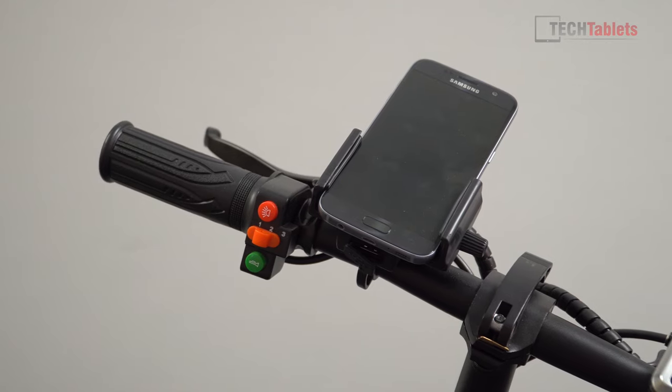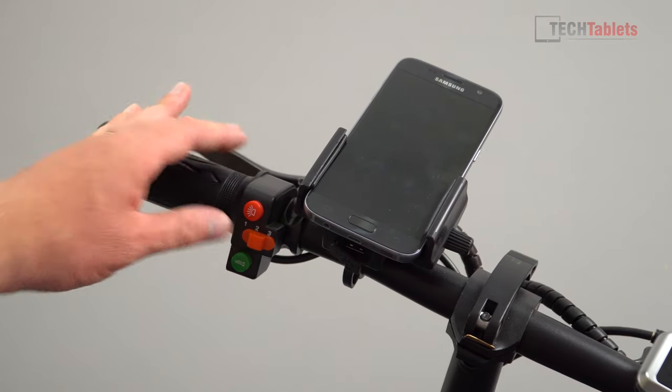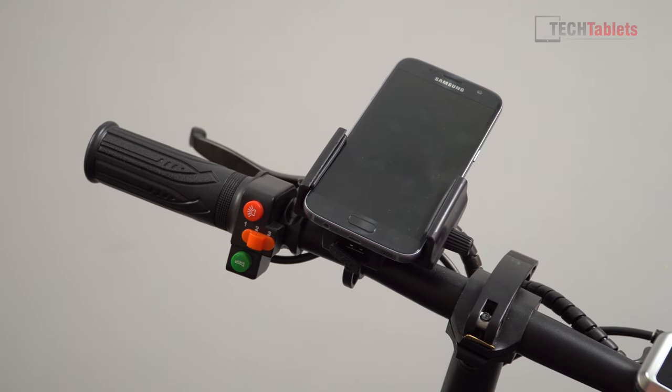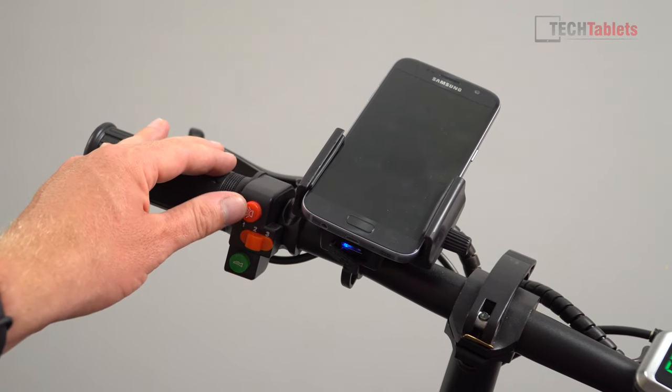Looking at the handlebar controls: there are three power modes, each with different top speeds and power output — mode three being the most powerful for climbs. There's also a horn here, which makes quite a funny noise, and a control for the lights.